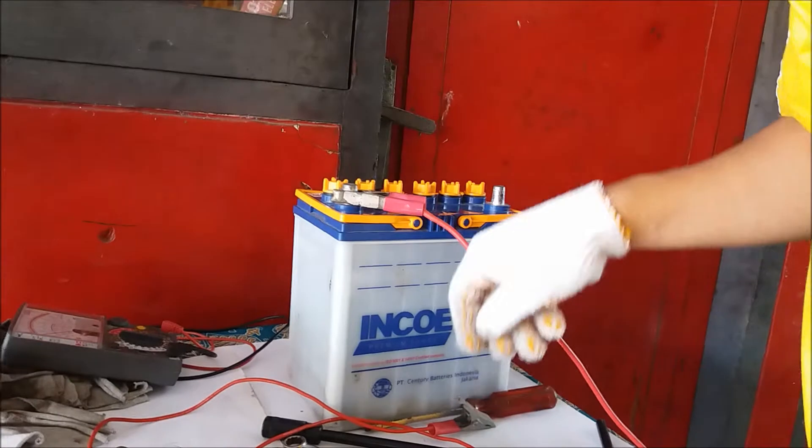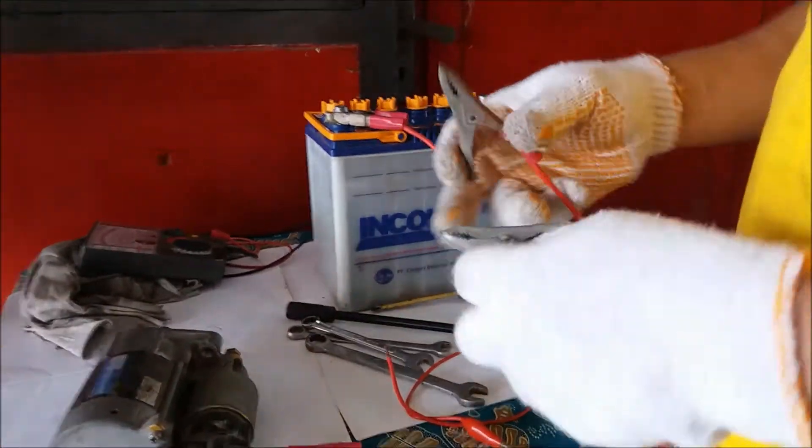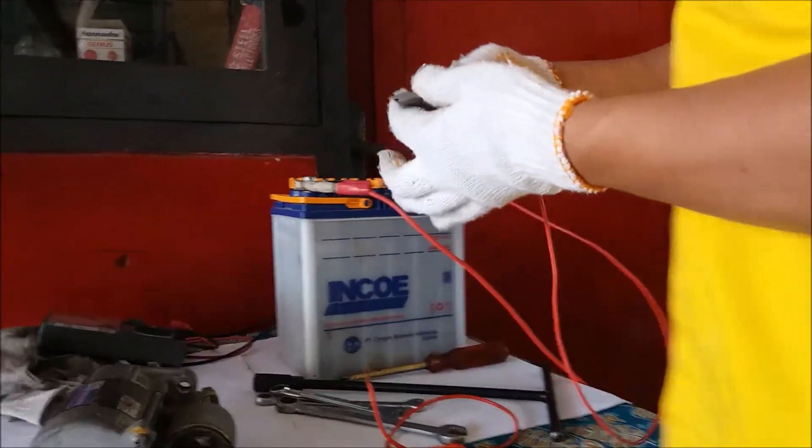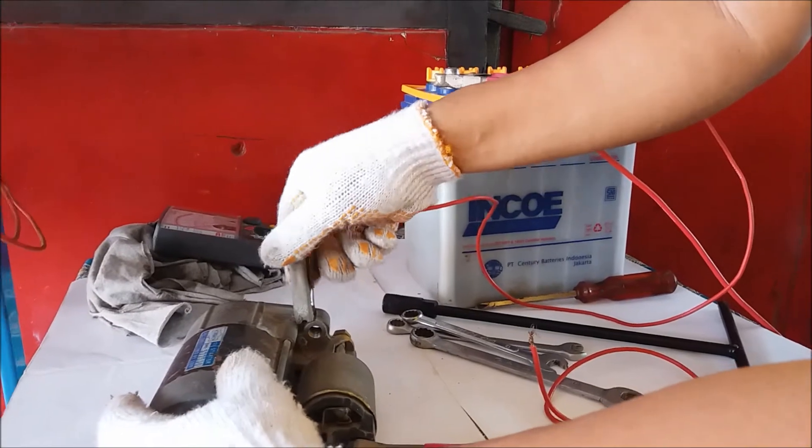Positive. Then the other one must have a ground - the negative. The negative can be placed on the body of the vehicle.